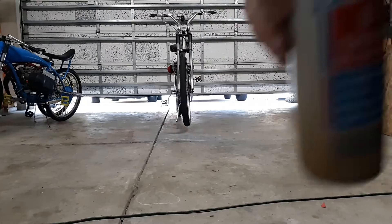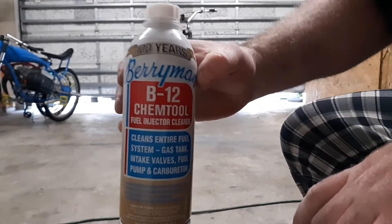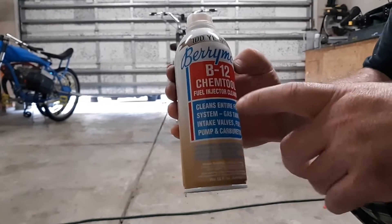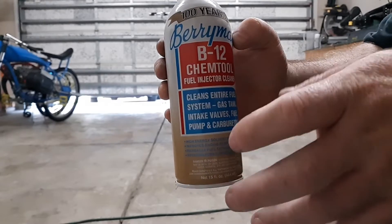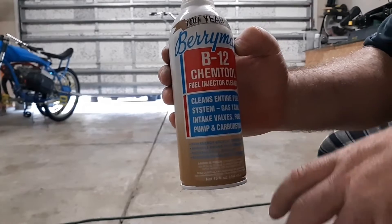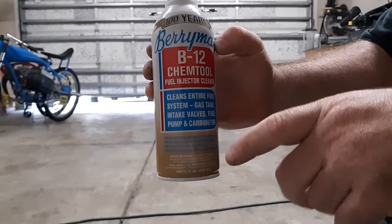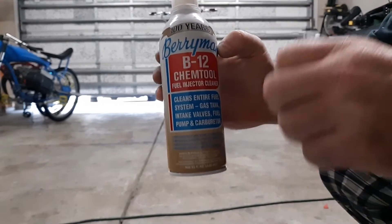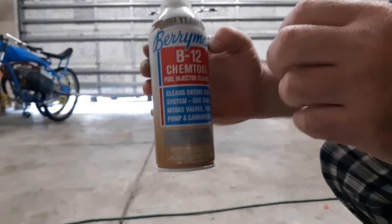Here's another thing I've been using for quite a while now. This stuff here — if you put about an ounce in for every two gallons of gas, and run some of this stuff through every eight tanks, this will clean all the crap out of your engine, out of your piston.